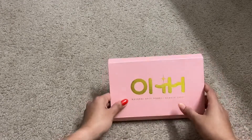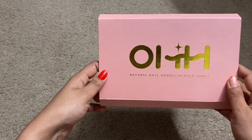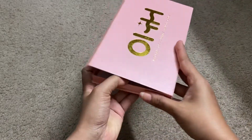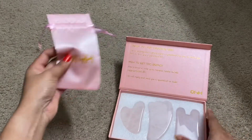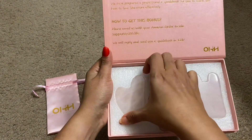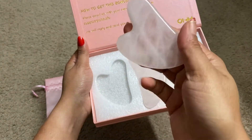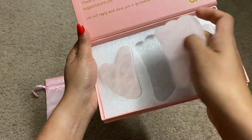So this is the brand 'Oh Natural' rose quartz beauty tools. The box is really pretty and is of good quality. Let us see what we have inside — there is a small pouch to place the tools, and these are all the tools we can find. They are made of precious rose quartz and are very good in quality. We have three of them.